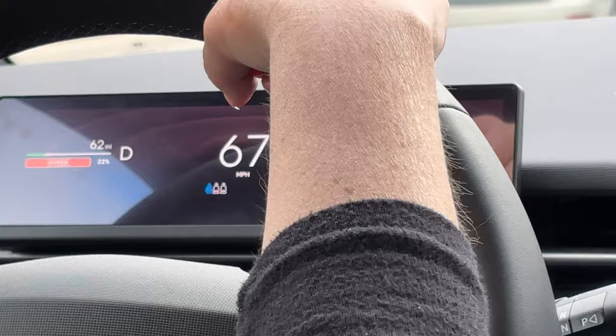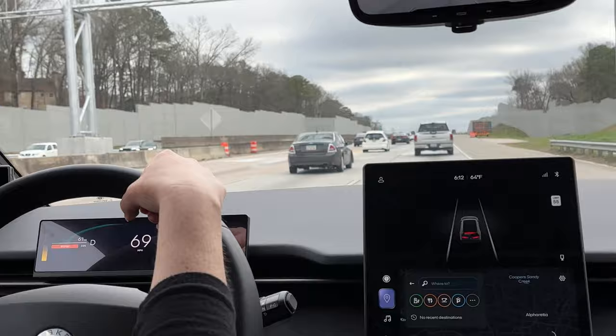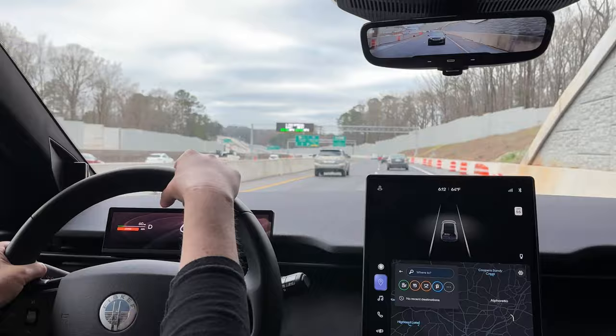We're in hyper mode now. You can see what I was saying — you just barely touch the accelerator in hyper mode and it goes. Very sensitive.